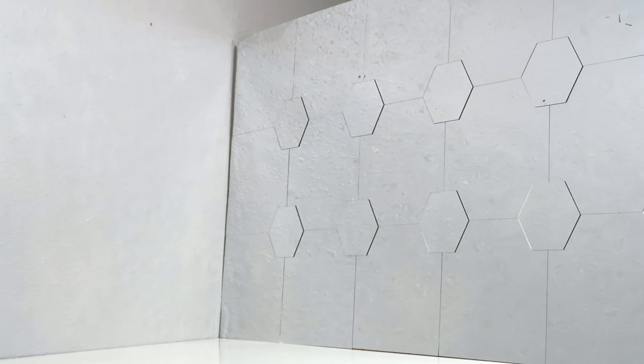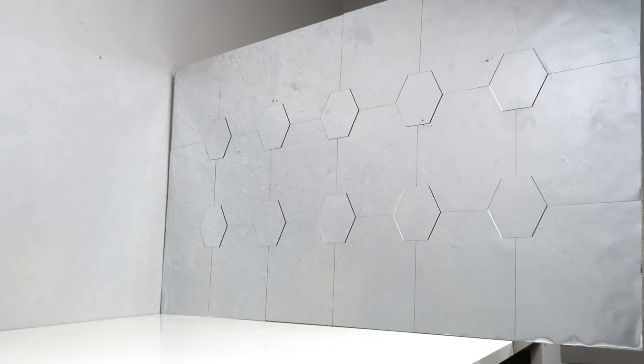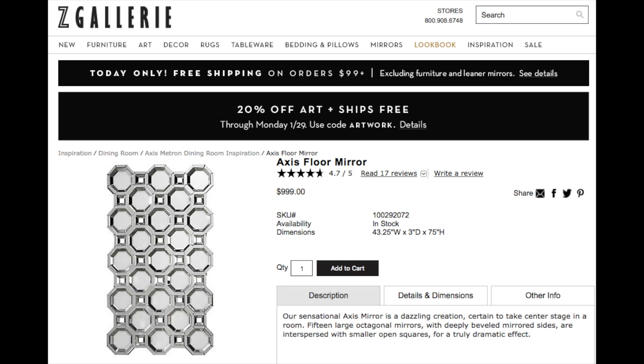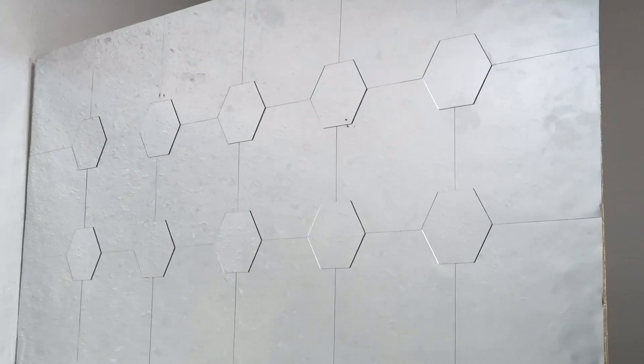Hey everyone, thanks for watching. In today's video I will be showing y'all how to make this DIY decorative mirror. I got my inspiration from Z Gallery — they have this octagon shaped mirror and I really liked how it looked, except it was a thousand dollars. So I knew I wanted to try to make one of my own, and the one I made is under twenty dollars.